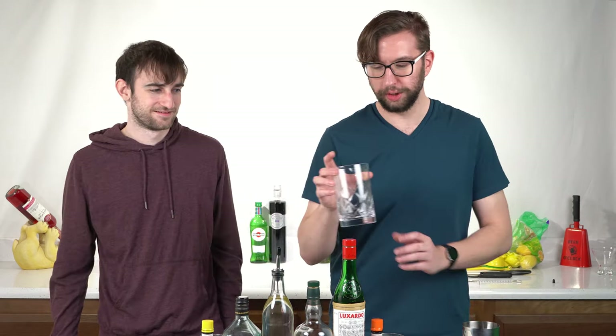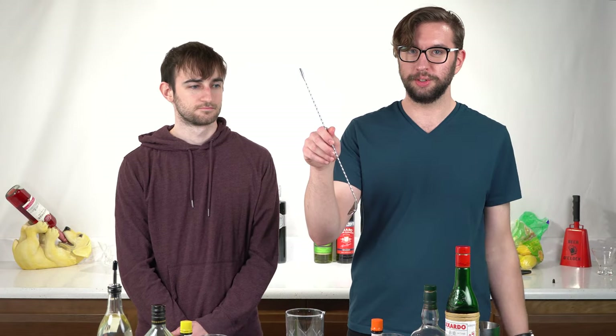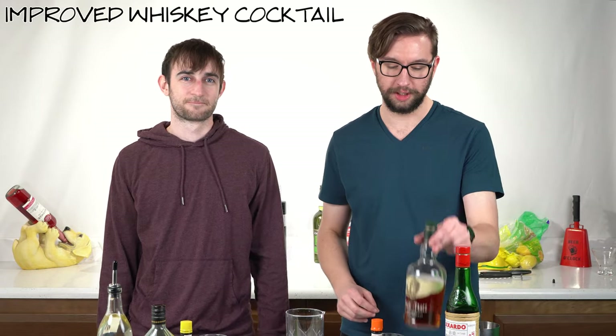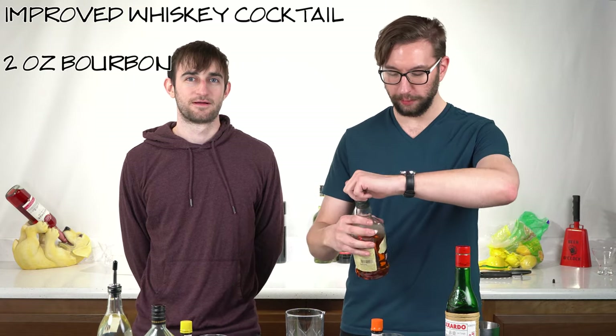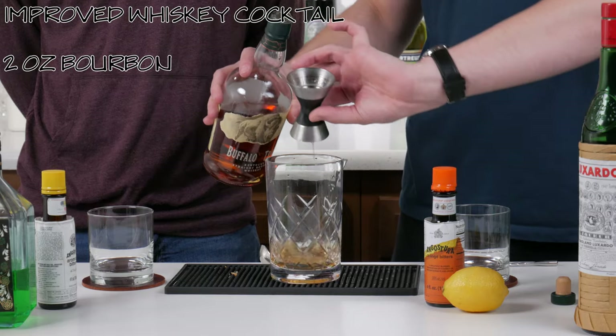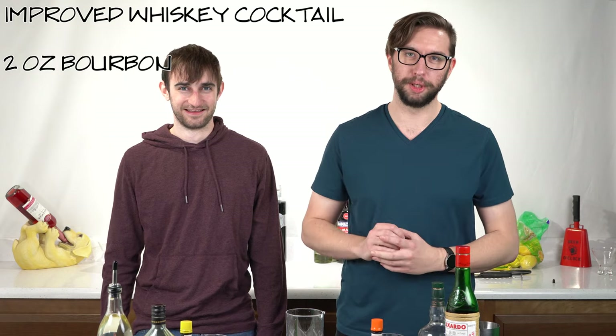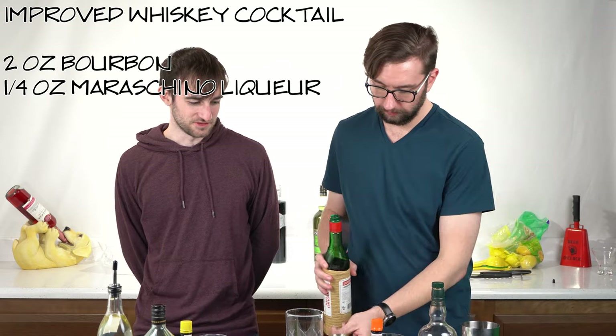We do need a lemon for this, but we just need the peel of it. So because this is a whiskey drink, we're going to be making it in the cocktail glass. It calls for a teaspoon of absinthe so we'll be using this bar spoon. For the improved whiskey cocktail we need two ounces of bourbon — today we are using Buffalo Trace Kentucky straight bourbon whiskey. It's got a cork. Two ounces of this into the glass.